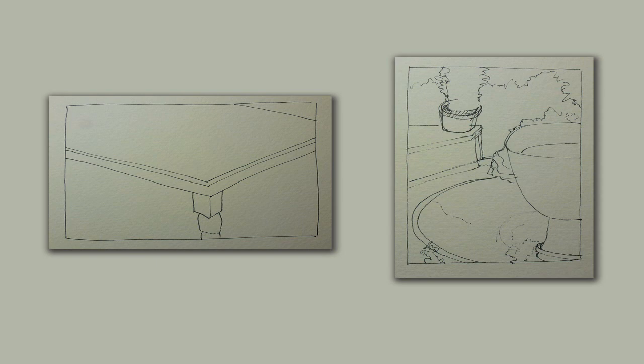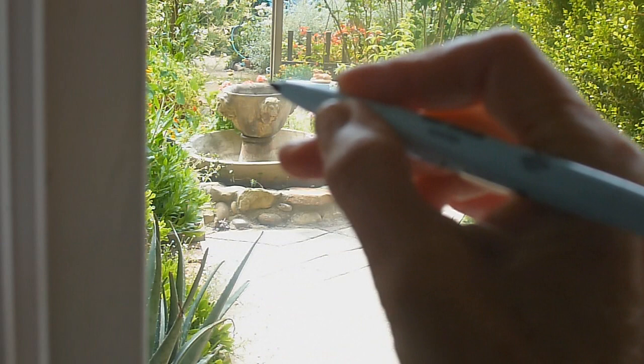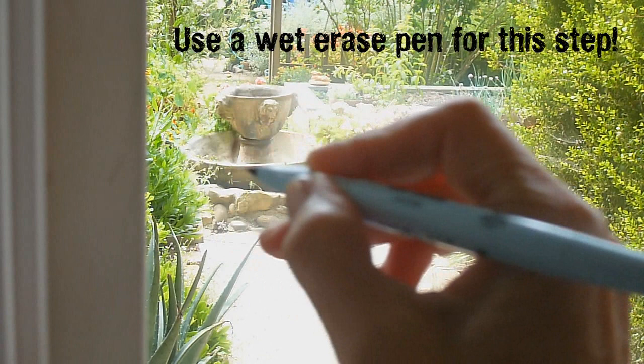I drew these viewfinder drawings in ink so that you could see them, but you could easily draw them in pencil and then erase any mistakes. Is there another way to do this? Remember that picture plane? Well, what if you could draw directly on it? I'm looking through the studio window at the fountain and I'm going to draw directly on the window.